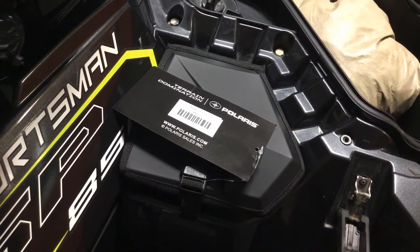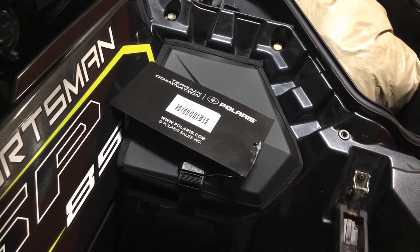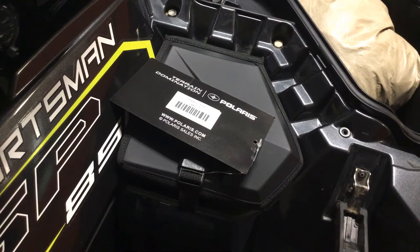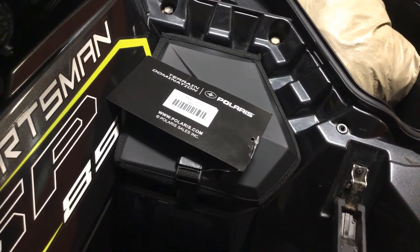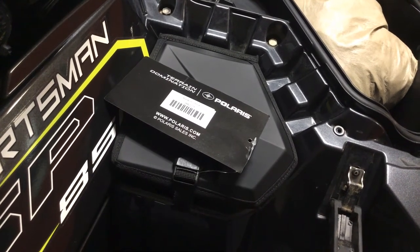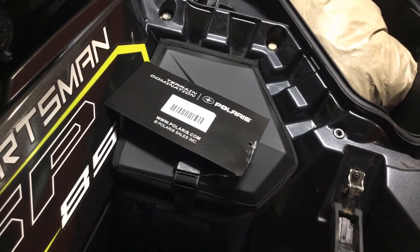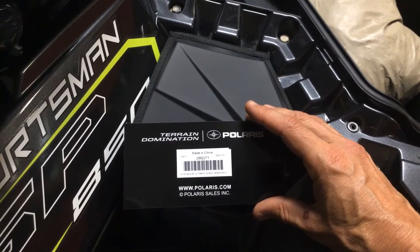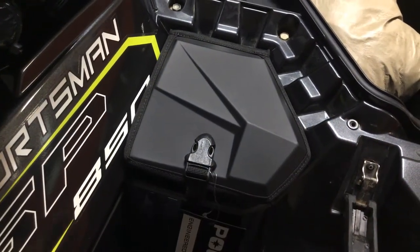Hey gang, it's the Average Guy here with a quick review of this Polaris cup holder insert that's supposed to turn your cup holder into a storage box. I've got a 2019 Polaris Sportsman 850 SP Premium, and this is the exact part number fit: 288-2271, made in China.